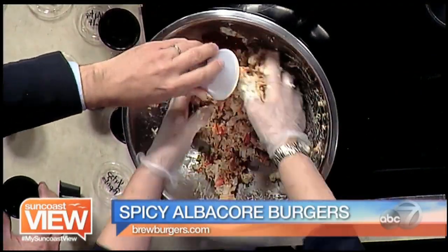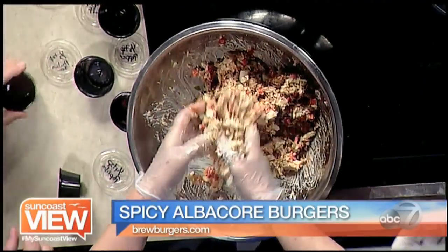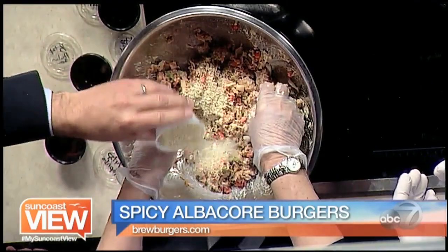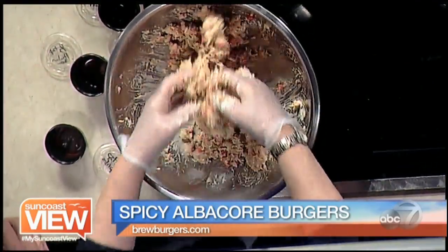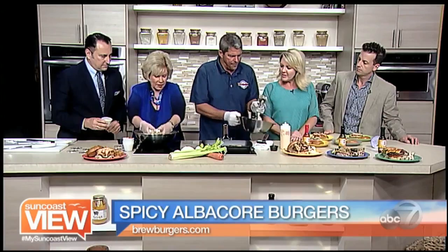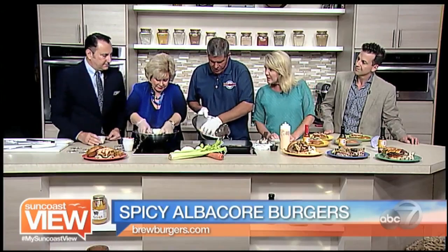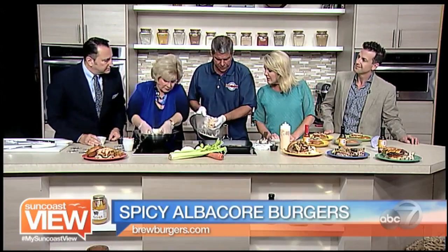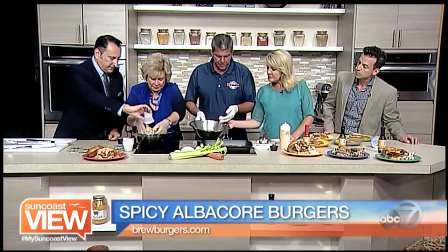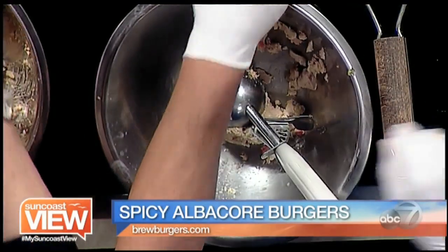Once we mix it all together it's twice as big as it was — it's economical. I brought a little extra panko because it's a little wet right now, so we're just going to add a little to pull it together. How do you know when it binds well enough? If you can make a ball, it's good. We need a bit more panko — it's almost like tuna fish, just a little drier.